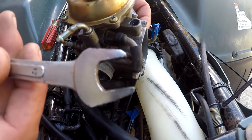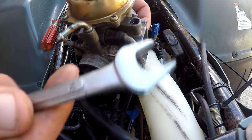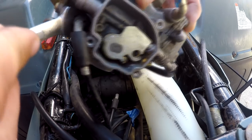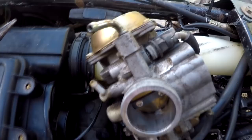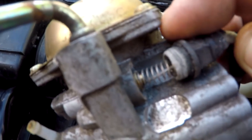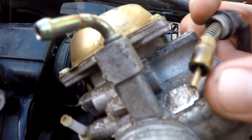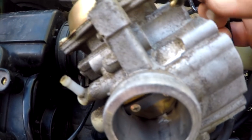I had to modify this wrench a little bit — it's a cheapo 12 mil. I just put it on my bench grinder a little bit, I've got plenty of these old cheapos. You put that bad boy on there. Once you get that nut loose you pull it out — we'll see what the ethanol did. There is some white powdery substance on there — might have to look at that in a second.